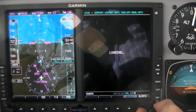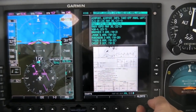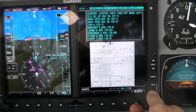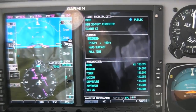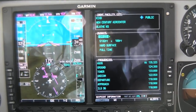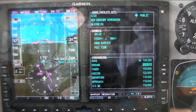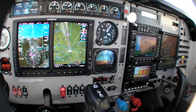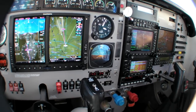Speaking of charts — or approach plates to be more specific — they are on their own page in the flight plan group. We found this worked actually quite well in practice, where we could call up a plate and have it ready for view when we shot the approach. But unlike the G1000, this is not a fully integrated system, so you can see the frequency, but you may have to enter it manually in whatever NAVCOM you have hooked up to the G600 system.